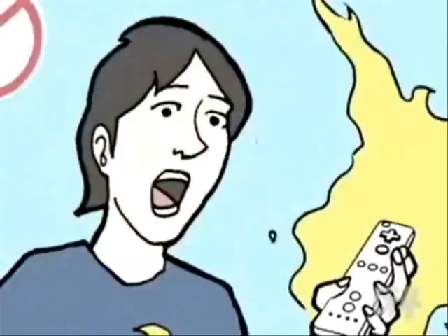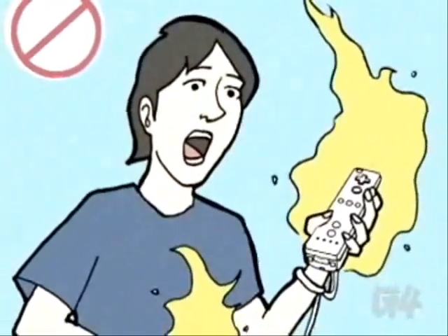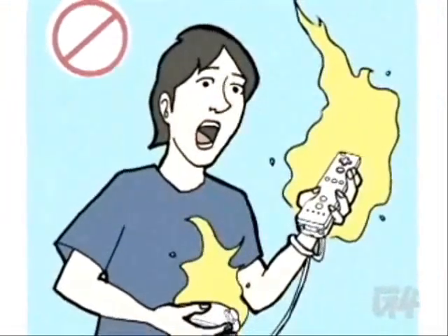The Wiimote should not be used to spread butter, margarine, or any other spreadable food item. If doused with gasoline, the Wiimote may catch on fire. In such an event, remain calm. Do not attempt to extinguish the Wiimote with your hands.